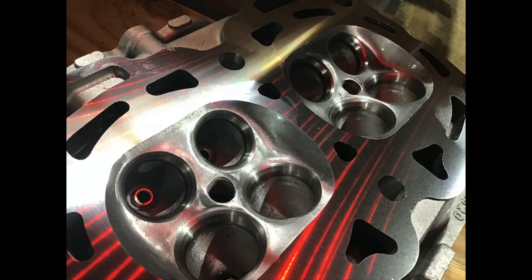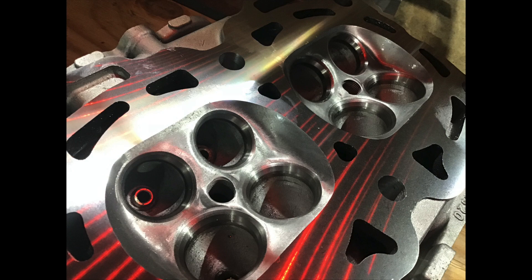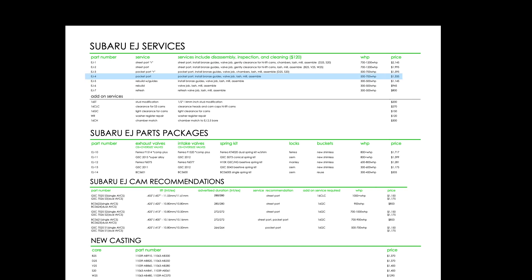This customer is looking to make approximately 550 wheel horsepower, so he fits into getting our Pocket Port package. The Pocket Port is where we resize and reshape the bowl area under the valve to a certain percentage to the size of the valve.